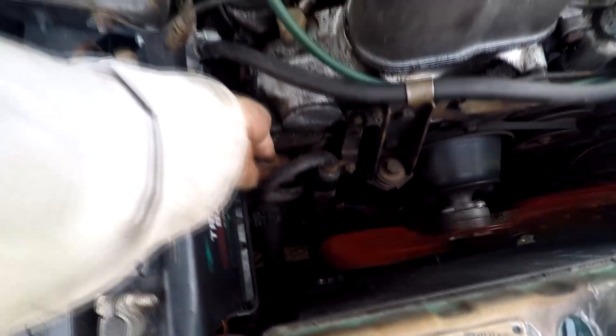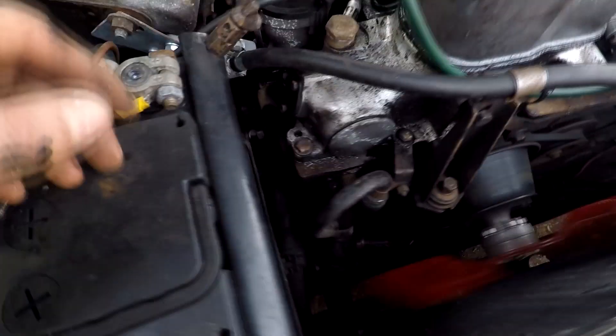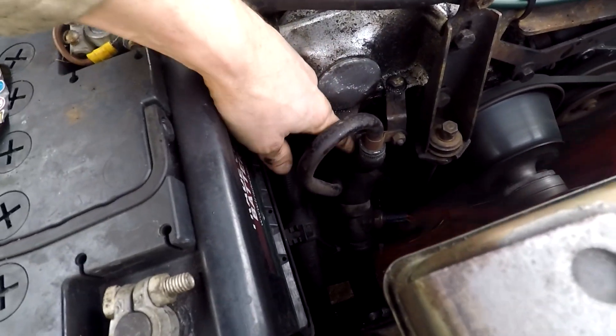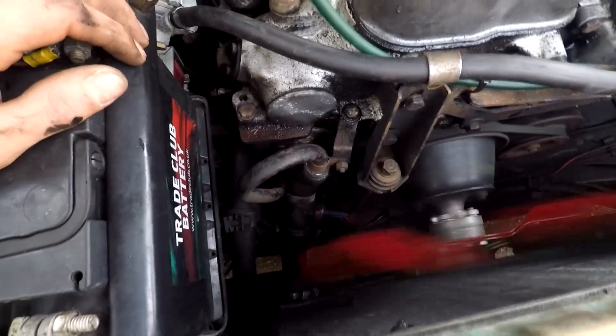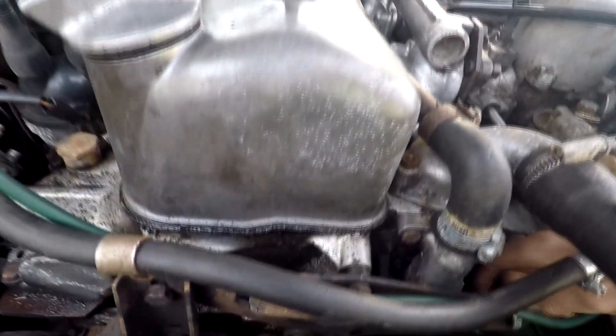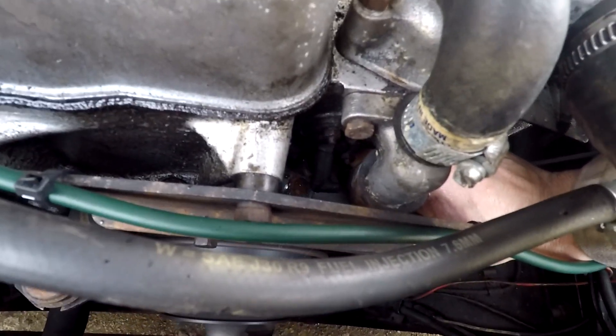I'll have a look down this side — being really careful because we've got the fan going, I don't want to cut my hands. That part does look like it's got a bit of a bulge — it'll need replacing at some point. There's another hose coming around the back here — I'll give this one a little push and — oh, there we go. I think we've found our water leak!